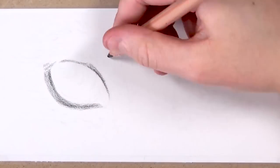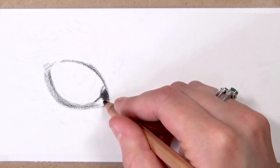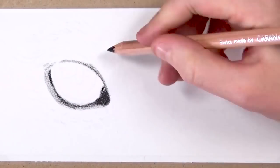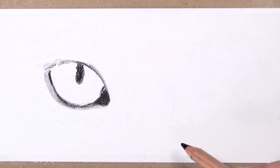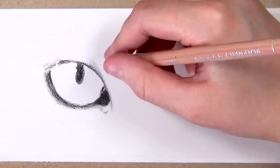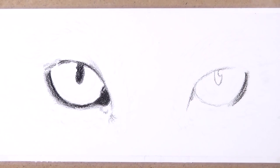Now the first thing I'm doing in this drawing is going in with the black Caran d'Ache Luminance colour pencil, but you can use any black colour pencil. I'm using this to outline the darkest areas of the eyes — the pupil and the very dark area around the eyes — using very little pressure and circular motions, because today we're going to be using solvent. I'm using the Zest-It Pencil Blend solvent today.